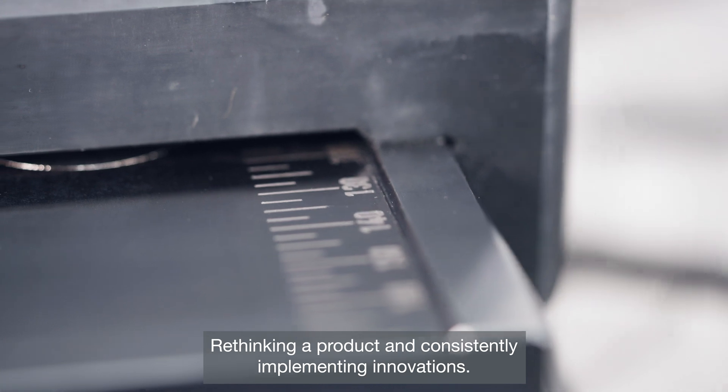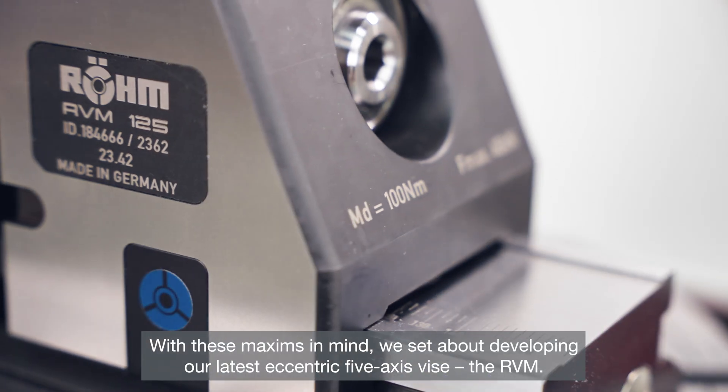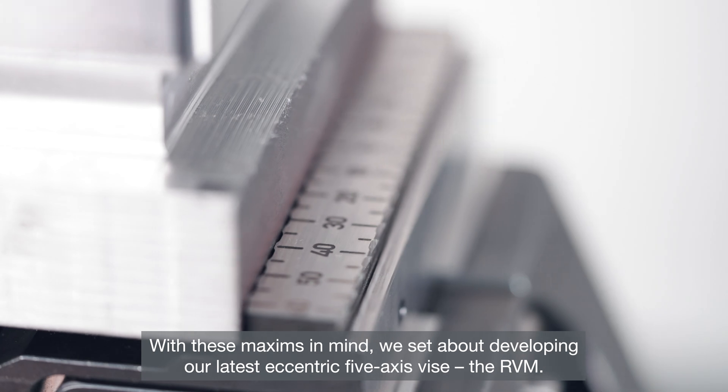Rethinking a product and consistently implementing innovations — with these maxims in mind, we set about developing our latest eccentric 5-axis vise, the RVM.